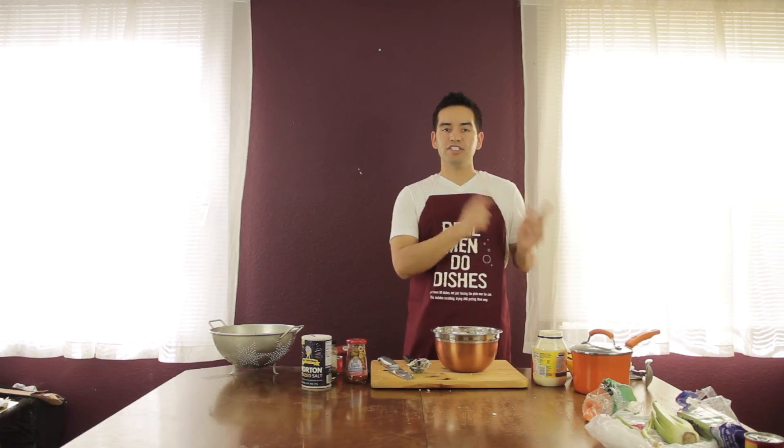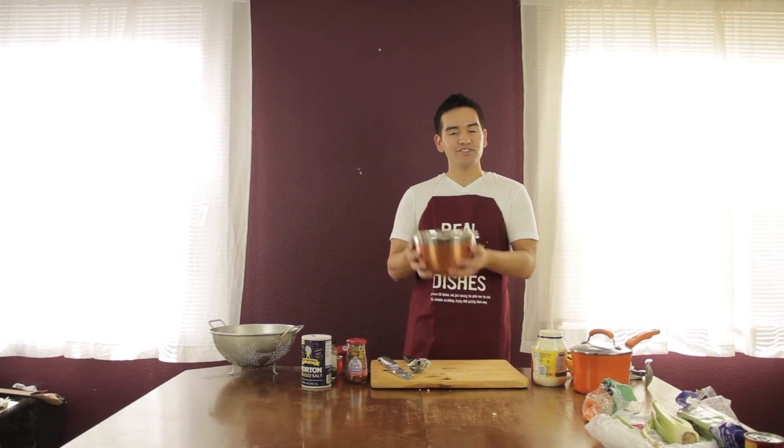You want to cover it and put it in the fridge for an hour, and then it's ready to serve. Remember to find me on Facebook, Instagram, and Twitter. I'll see you guys next week. Thanks.